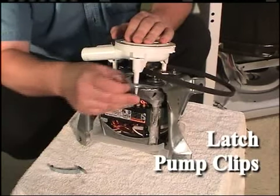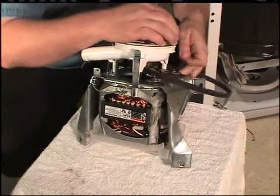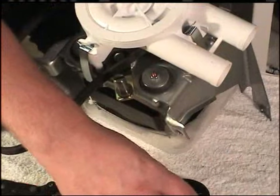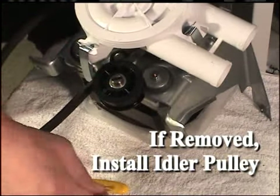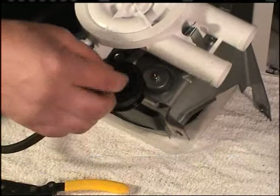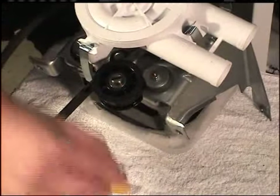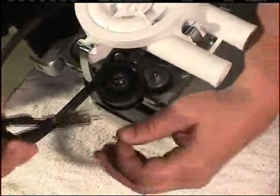Early model pumps will be held in place with three T25 Torx screws. When reinstalling the idler pulley, make sure that flat washers and wave washers are on both sides of the pulley. Install the flat washers next to the idler pulley bearing. Replace the spring clip.